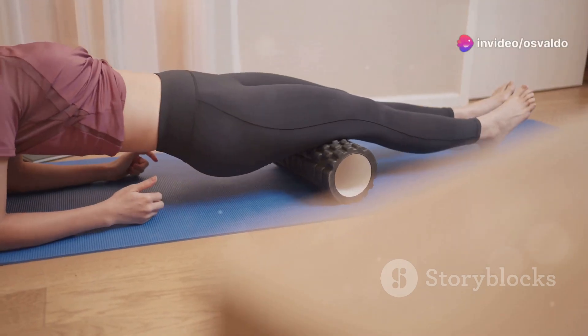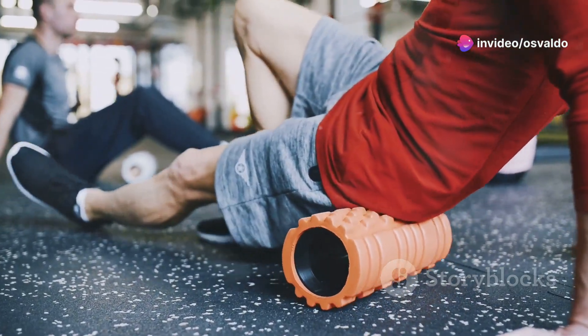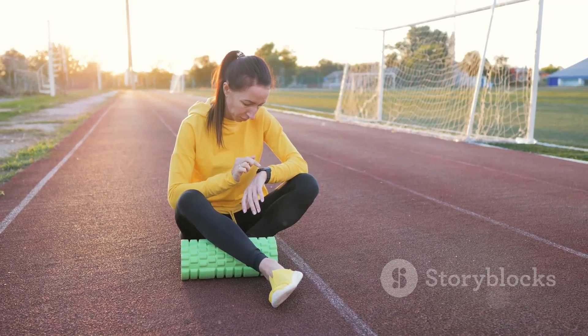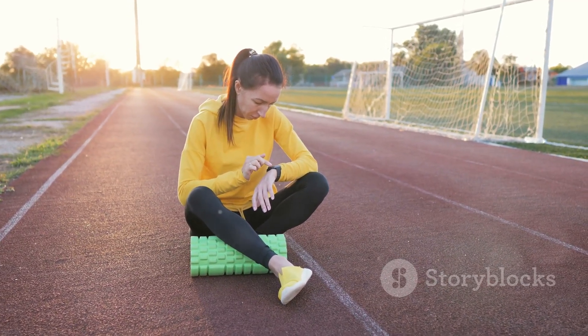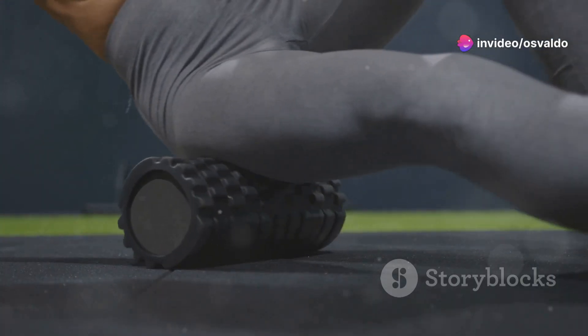I know what you're thinking — a foam roller? Really? Trust me, this isn't your grandma's Pilates class. Let's talk Tabata: it's 20 seconds of high-intensity exercise followed by 10 seconds of rest, repeated eight times. Sounds simple, right? But oh boy, your muscles will feel it.